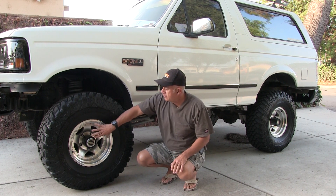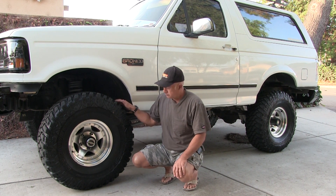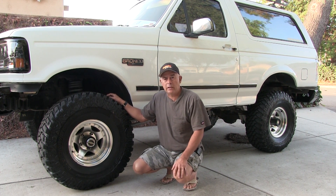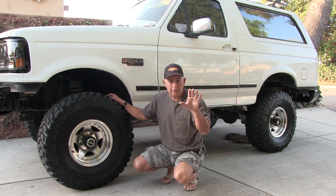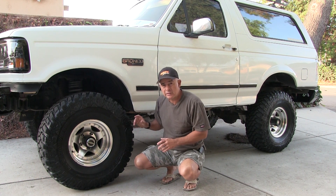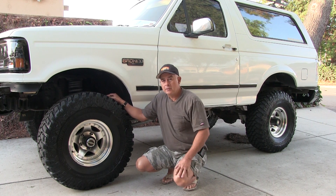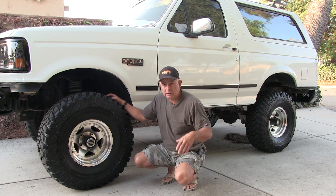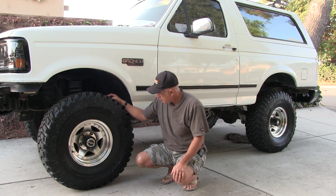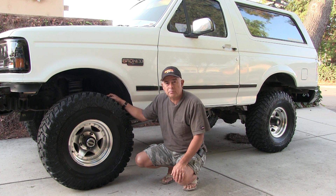The right rear was taking eight ounces on one side and nine on the backside. He said he'd balance it, but he's just letting me know. These guys actually worked with me while we were balancing these things together — they were showing me their Hunter balancer. Really nice machine, it's got the road force balancer on it. So on that right rear, I suspected that's the problem.